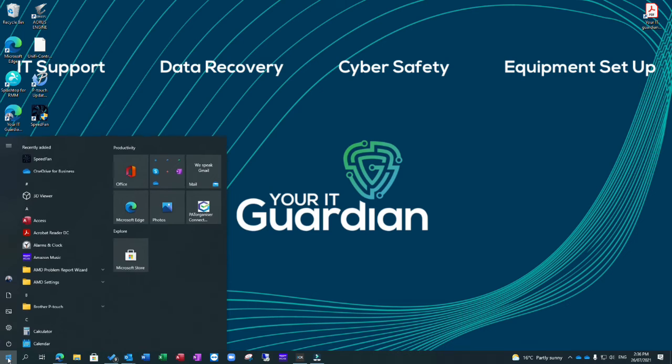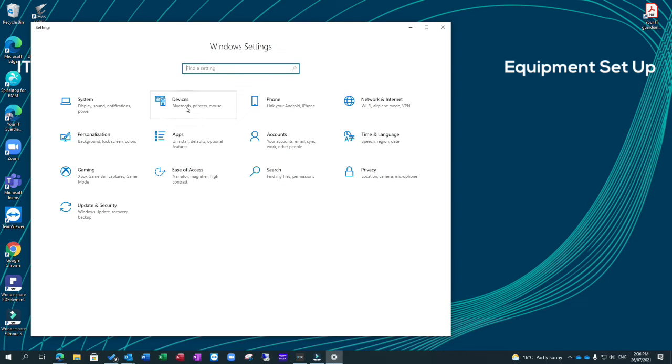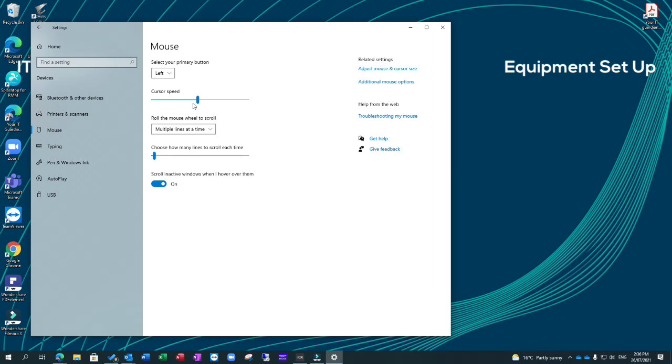What you need to do is click on the Start button, click on Settings, click on Devices, click on Mouse, and change the primary mouse button from left to right — and it is as simple as that.